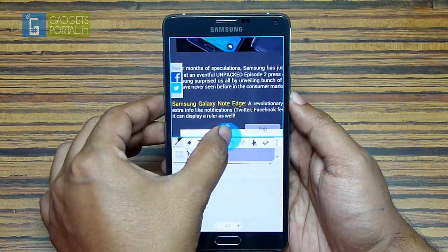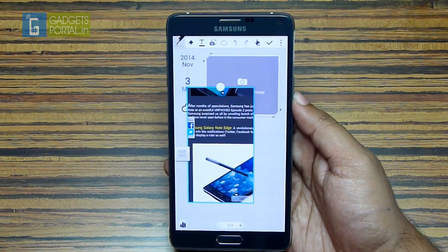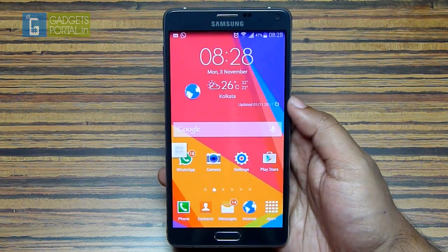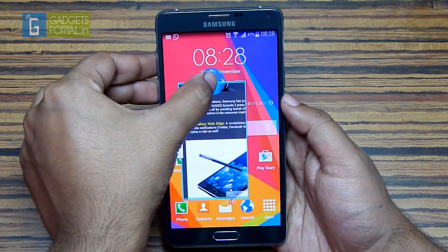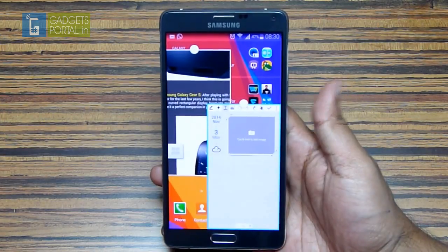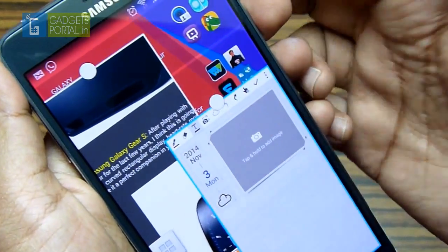You can also tap and hold and move up to get back to the pop-up view. Just knowing the features of Note 4 is not enough — you need to find out the best ways to get the most out of its innovative offerings. These pop-up screens can also be swiped to the top or bottom to get the full screen view. Another great use of this feature is you can share media from one window to another.